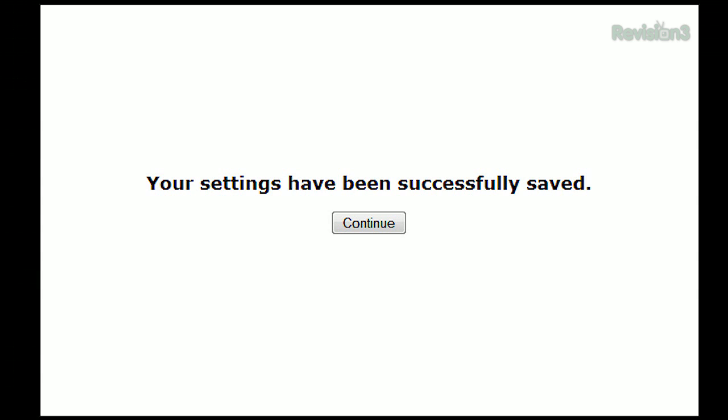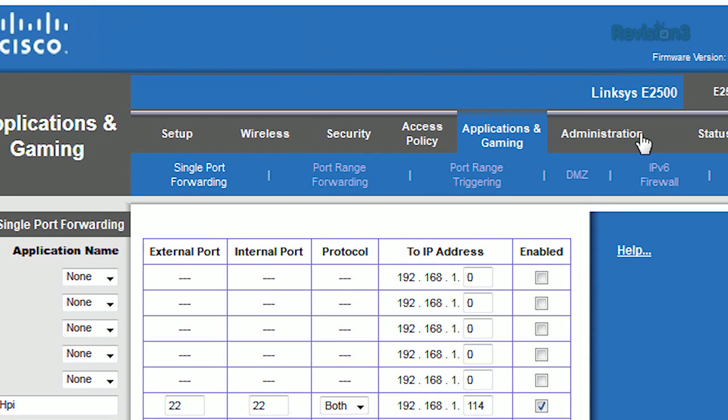Now the outside world can communicate to the Raspberry Pi. Instead of typing the internal address 192.168.1.114, you type in the shop's internet IP address — a web connection goes to port 80, and externally it gets tunneled to the Raspberry Pi.